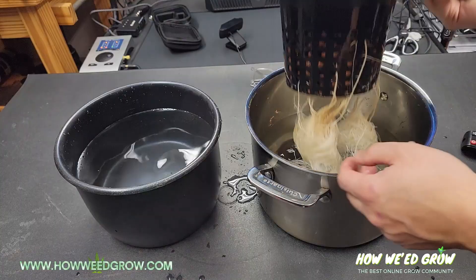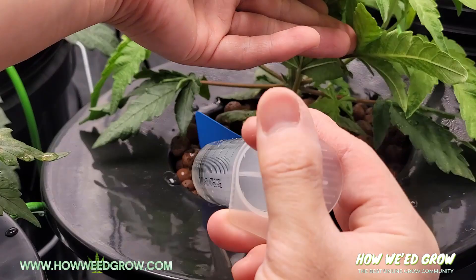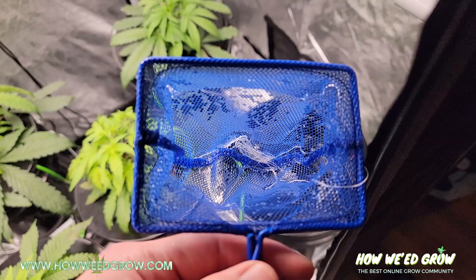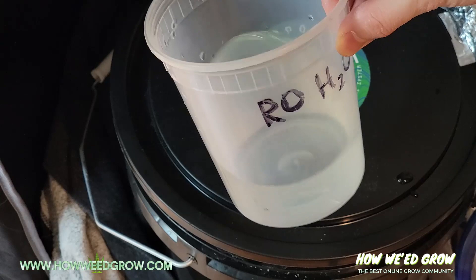Initially I was going to rinse each pot, but I decided to simply convert my whole entire RDWC system to a sterile water system instead of bennies, also known as good bacteria. After all the plants were dunked, I tried to sift out any dead roots or questionable solids in the water using a $2 fishnet. The last step was to add 30 milliliters of fresh hydrogen peroxide into my 15-gallon system to keep it sterile.